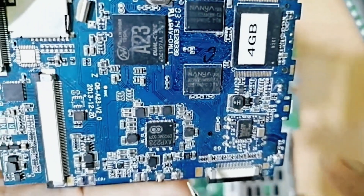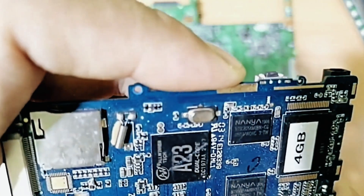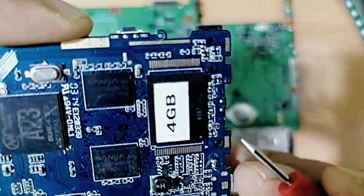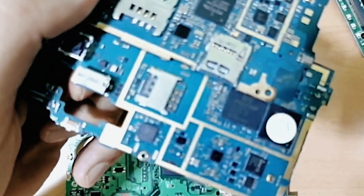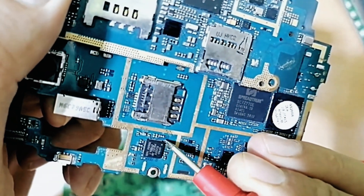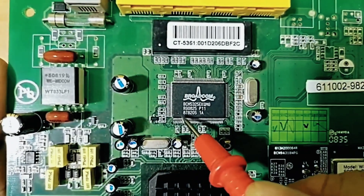If we go to a tablet motherboard, the same working principle applies. We don't have a hole, but we have a dot — this dot here means we have pin number one. The same for the processor — we have a dot here. The same for the seal motherboard as well. For this IC, we have a dot over here; that dot means this is pin number one. And as I told you, always we have capacitors around the IC.